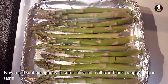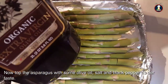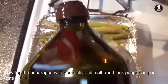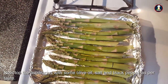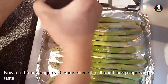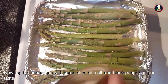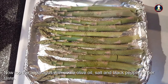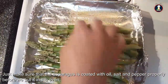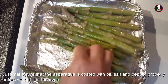To start cooking, we will be garnishing the asparagus with some olive oil. We are using extra virgin olive oil, some salt, and a little bit of black pepper. Just make sure the asparagus is coated with oil, salt, and pepper properly before we put it in the oven.